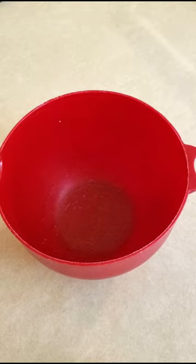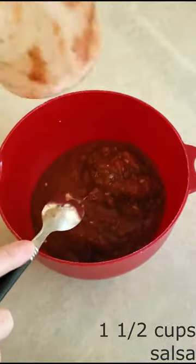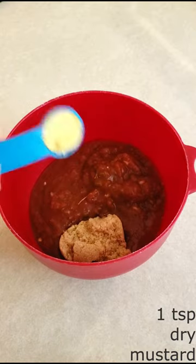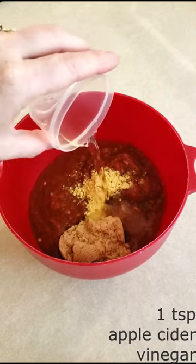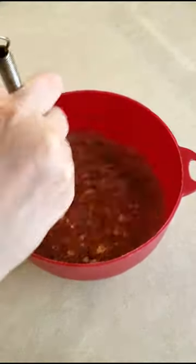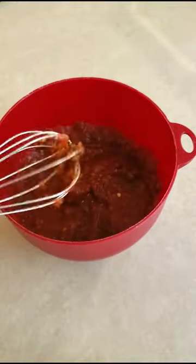In a small bowl, whisk together one and a half cups of the salsa of choice, three tablespoons of the brown sugar sweetener of choice, one teaspoon of dry mustard, one teaspoon of apple cider vinegar, and one teaspoon of water until everything is fully combined. You can adjust the sweetness and the spiciness according to your personal taste.